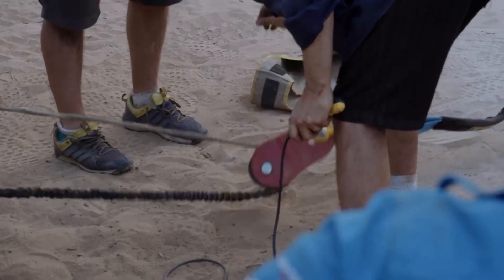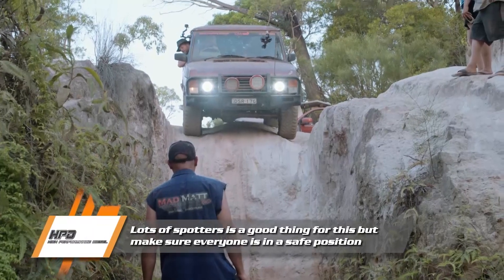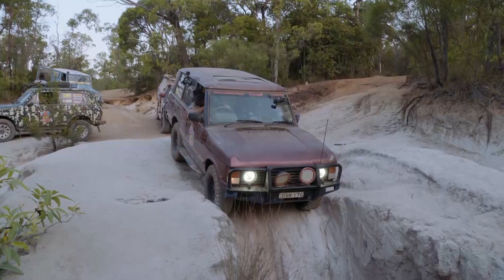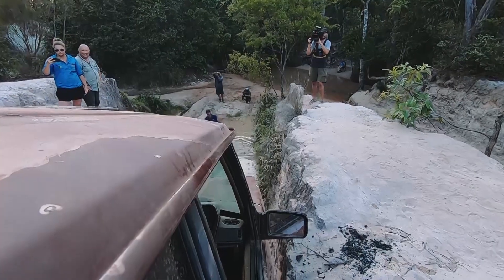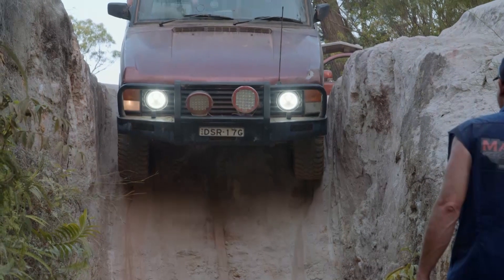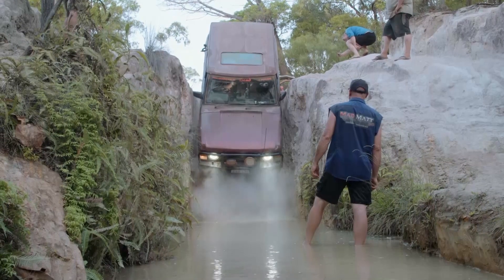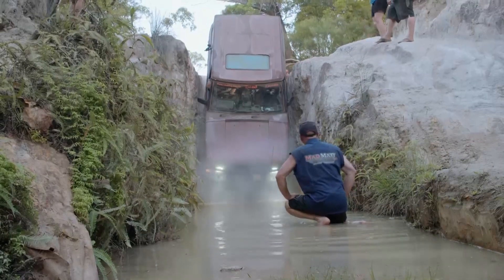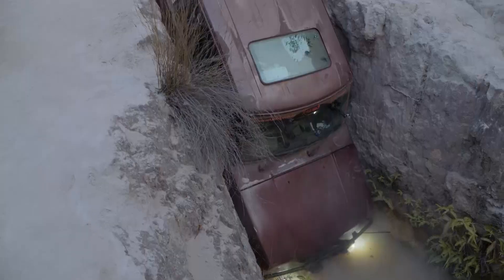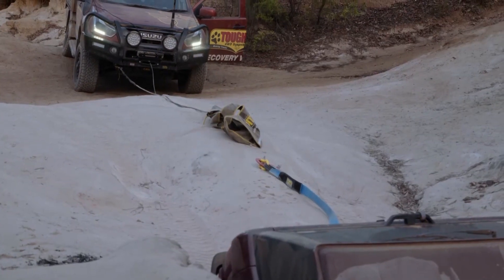What could possibly go wrong, eh? Is everybody ready? The Tough Dog recovery vehicle is ready. Here we go. Left hand down, mate. That's it. Alright, we're going down, boys. Woo-hoo-hoo! How I love this stuff! High angle! That's crazy! What happened? Broke. Are you serious? I kid you not.